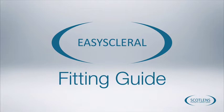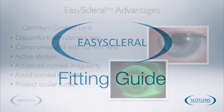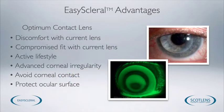Welcome to the Easy Scleral Fitting Guide. This guide will introduce you to the principles behind Easy Scleral Lenses, insertion, removal, fitting, and some aftercare.